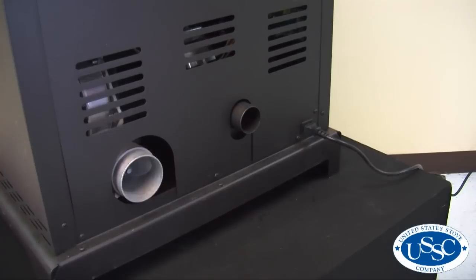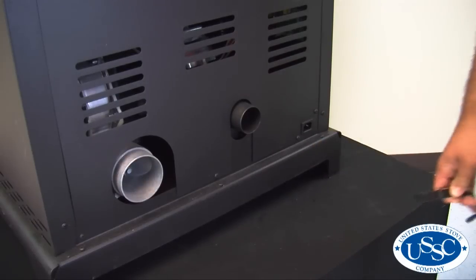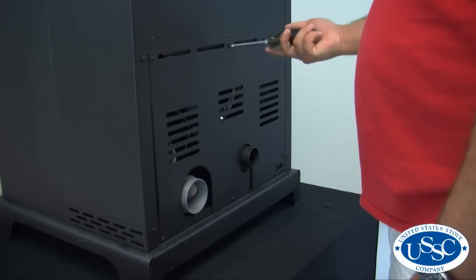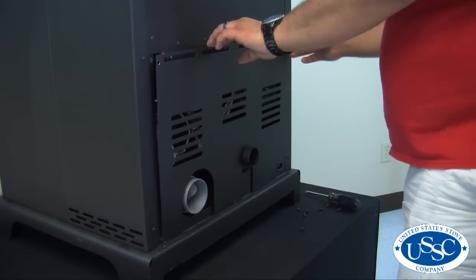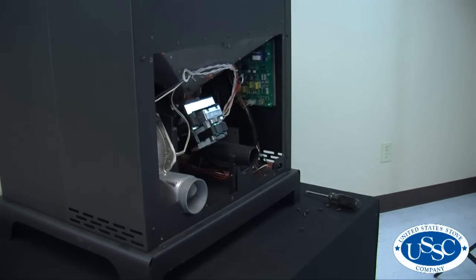To start our project, first make sure your stove is completely cooled and then remove the power cord from the back of the stove. Then, using your number 2 screwdriver, remove the 7 screws securing the rear panel of the stove. Once the screws are removed, the panel can easily be removed and set aside away from your work area.